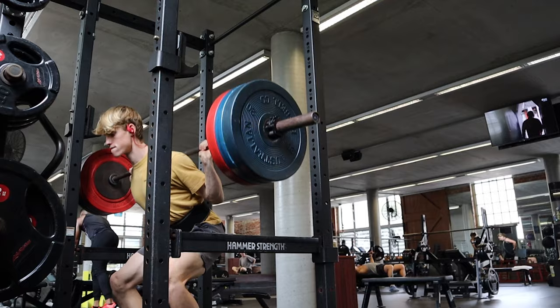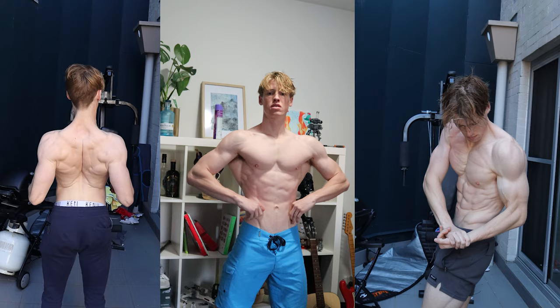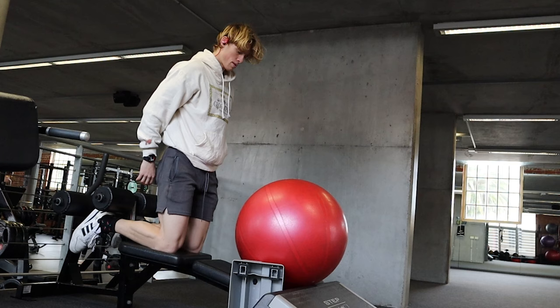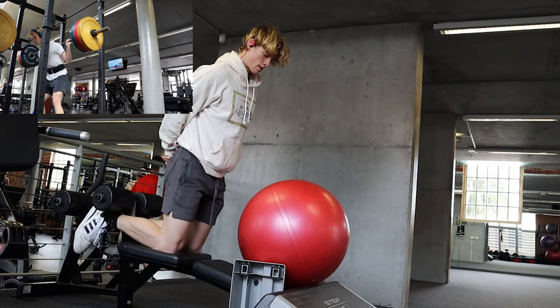I like to train my Nordics after my compound lifts, as at the end of the day, I like to prioritize my powerlifting and bodybuilding training in order to be competitive when I compete in those sports. The use of Nordics in my training is to be used as an accessory, to add volume and strengthen my knees, as well as my hamstrings, to be more explosive in the squat, and hopefully the deadlift.